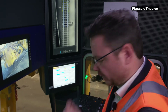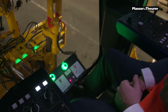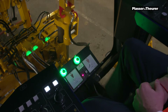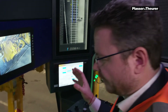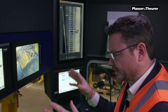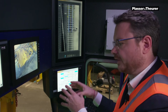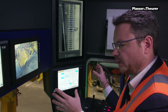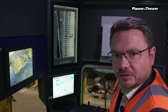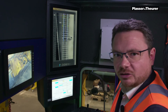At the very end of the shift, all the data is sent to the work acceptance protocol. Within the work acceptance protocol, every single quality-related piece of information can be displayed and handed over to the infrastructure manager.